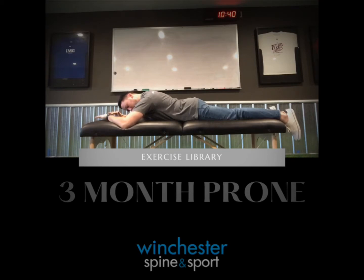pushing the inside of the elbows into the table, raise your head directly up towards the ceiling. Be sure to maintain a tucked chin and not allow yourself to look up and forward.